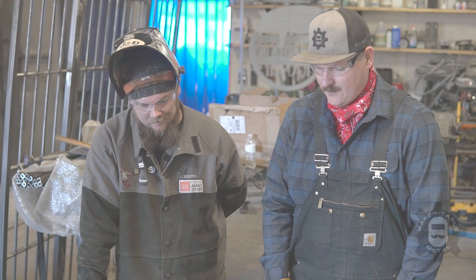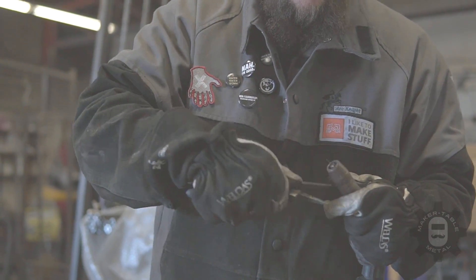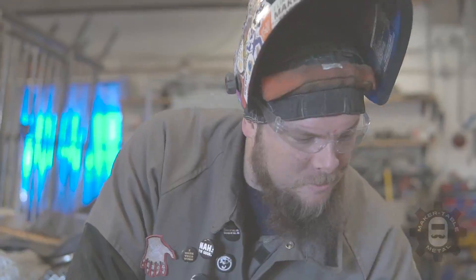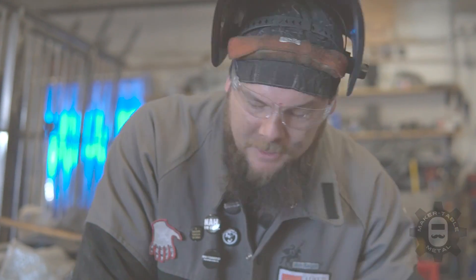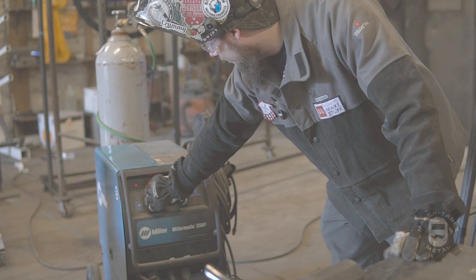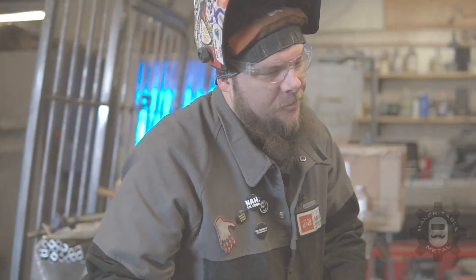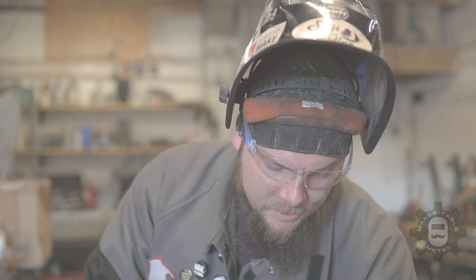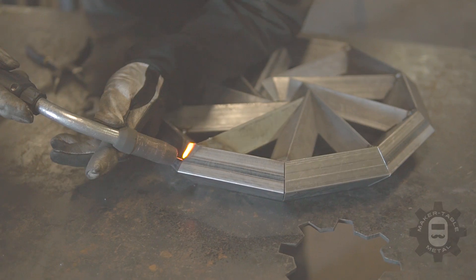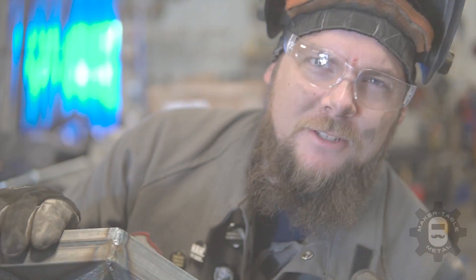First thing Dan does is make sure the tip and nozzle are really clean, and then he gets into it. He noted that his wire speed felt a little low and the heat maybe a little high, so he adjusted both. The key is to not be afraid to go over and twist those knobs and experiment while you're learning — no matter what the suggested chart settings are, it always comes down to how you move the torch. The MIG side was finished up looking pretty cool, and it only took about 10 minutes.